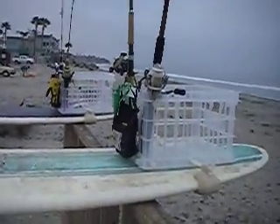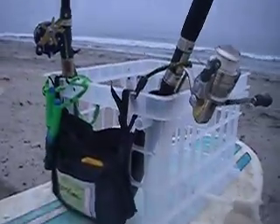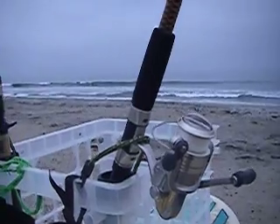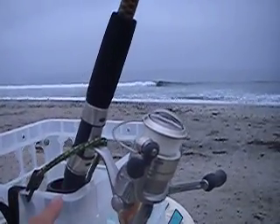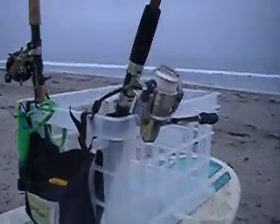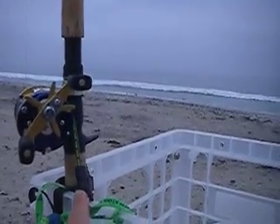Right before we go out, I thought we'd show you a couple of things that really matter and make it a lot easier. If you notice on this system right here, we've got this line and this pole clipped right over through a keeper to the crate. What that does is keeps the system nice and secure as you go through surf.